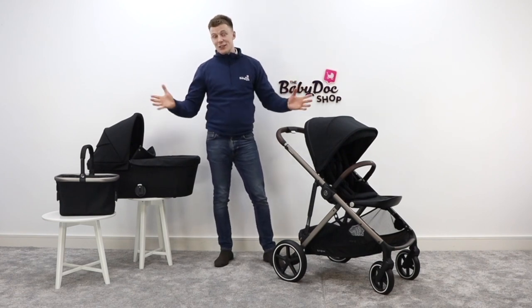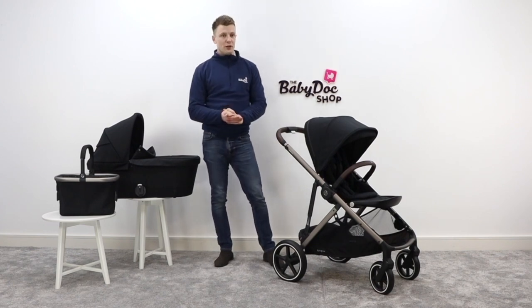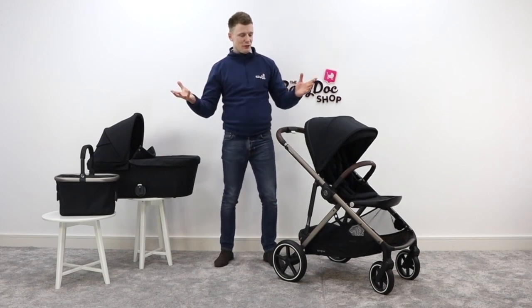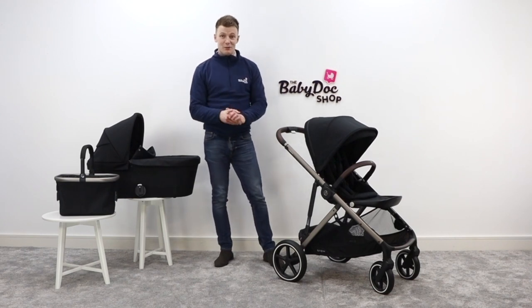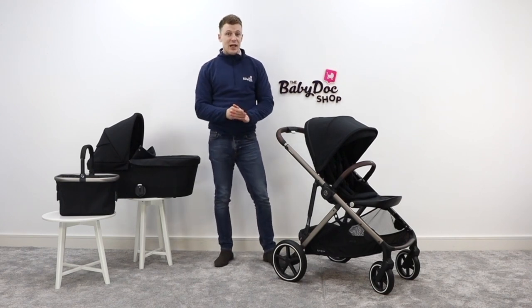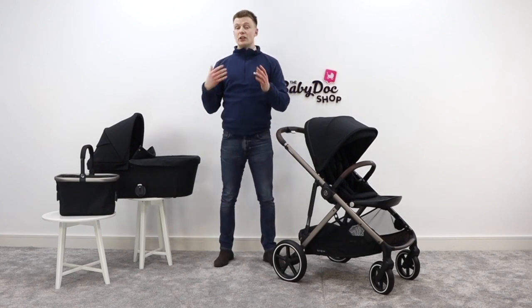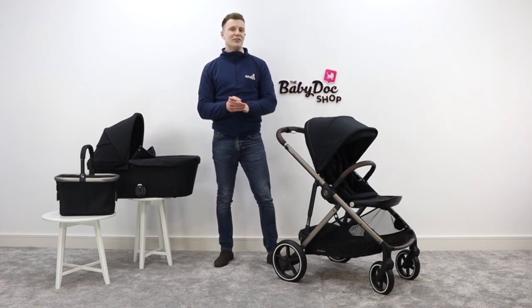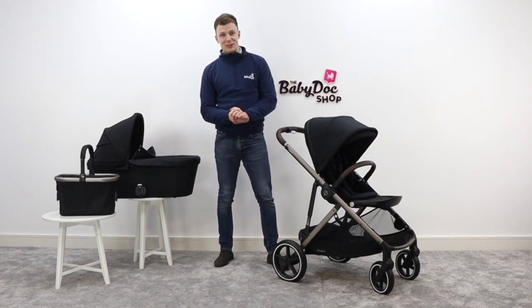That concludes my review of the Cybex Gazelle. If you did find this video helpful, please show your support by liking, commenting, and sharing with your friends. Here at The Baby Doc Shop, we are just fanatical about helping you find a buggy that matches your lifestyle. If you'd like to get in contact or book an appointment, either in store or virtually online, you can do so via the contact details included in the description below. I'm David, one of your buggy experts here at The Baby Doc Shop — thank you very much for watching, and hopefully see you soon.